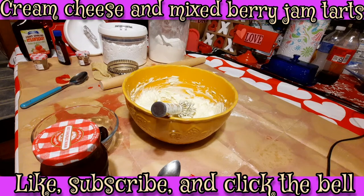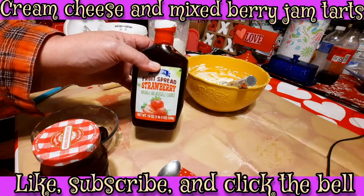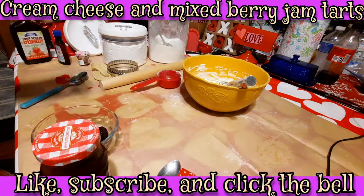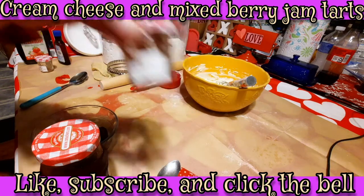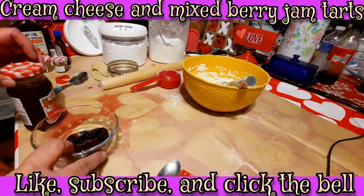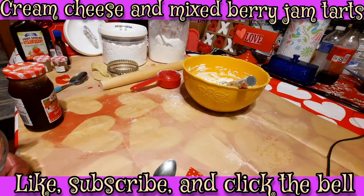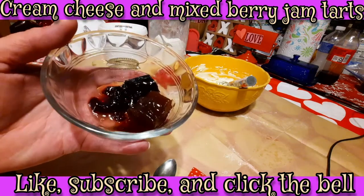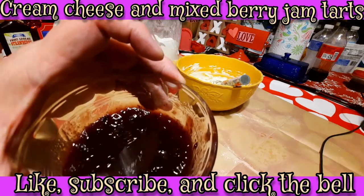We couldn't find everything we were looking for, so we decided to just make this a mixed berry — we're opting not to use much of that original spread. We used a strawberry red currant, a blueberry black currant, and we're also going to be using some seedless red raspberry. The fruit spread is not bad tasting, just a little jello-like. It'd be good on toast or mixed in oatmeal. I've put the fruit spreads in already and I'm just going to mix them all together. It's all mixed, so it'll just be a mixed berry and cream cheese tart.